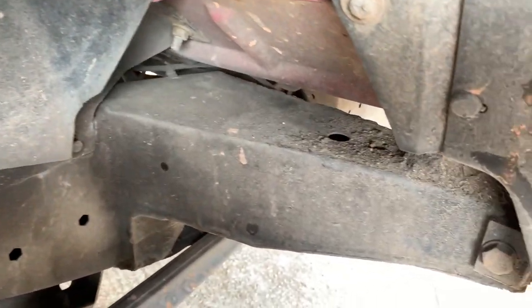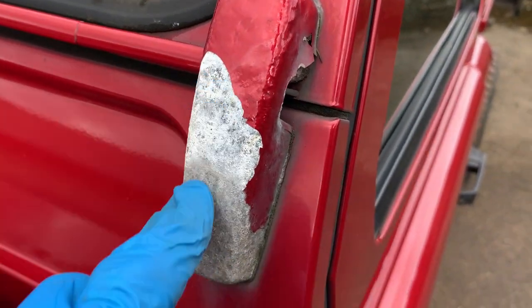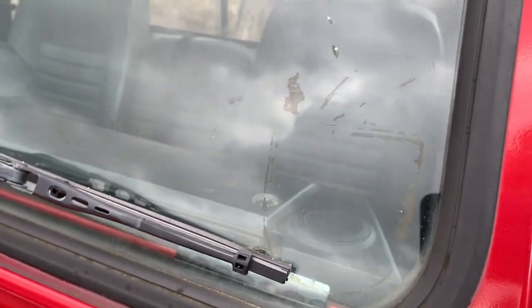Looking at the near-side front, the screen block on the near side has lost a load of its paint as they always do, but the scuttle itself and the screen surround are actually pretty good.